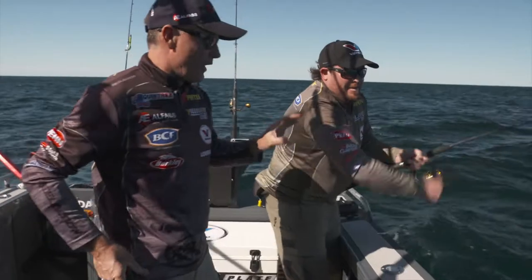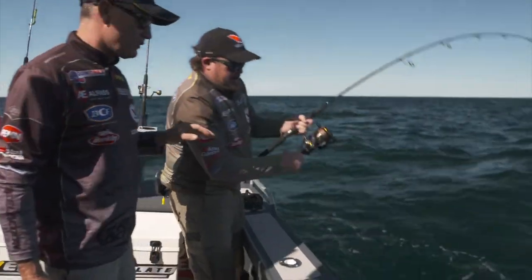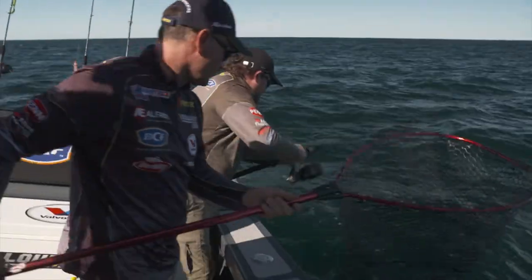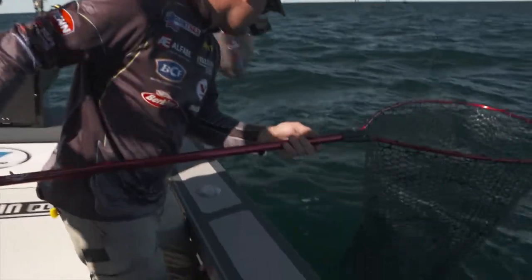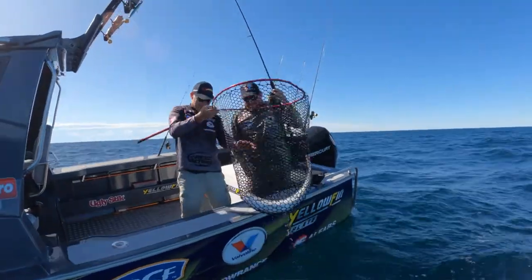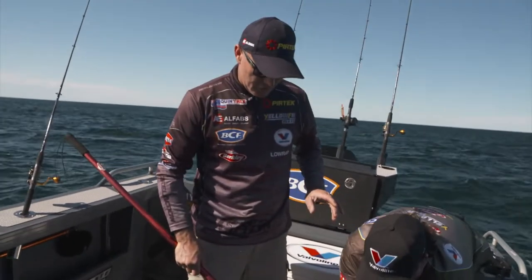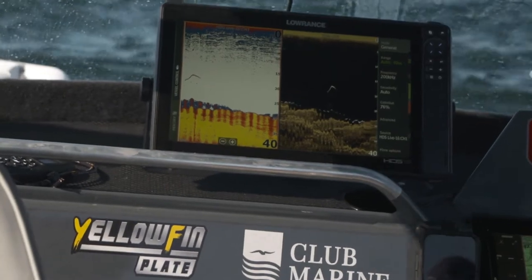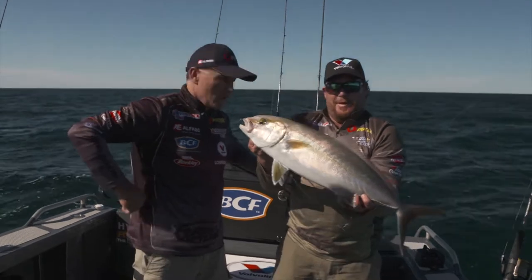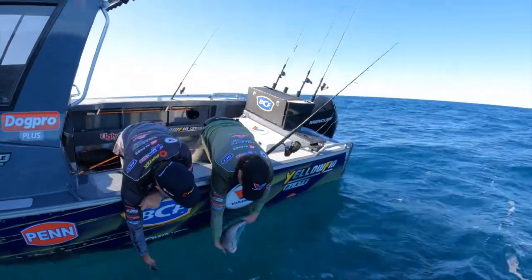We couldn't go past this spot. I had a look and thought it looks like a couple of kingfish — but it's an amberjack! That's what we wanted. Electronics just play such a massive part in the way we fish — to be able to mark a couple of fish and then pull up, and that was one of those live yellowtails we collected on the way out. That worked straight away. Back in the water — what a start that was!